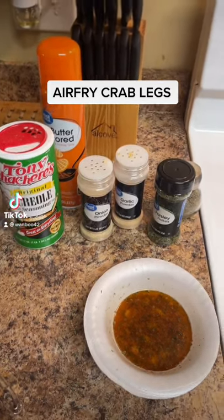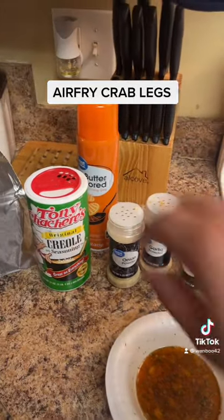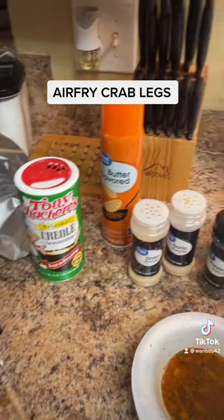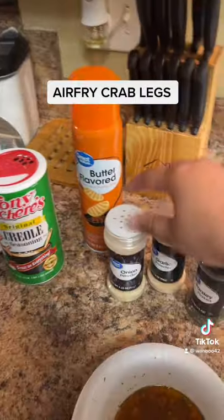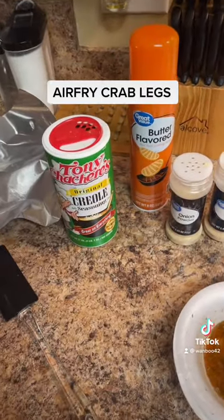Today I'm going to do crab legs in the air fryer. Let me show you all my seasoning: some Creole, butter spray, onion powder, garlic powder, and parsley.